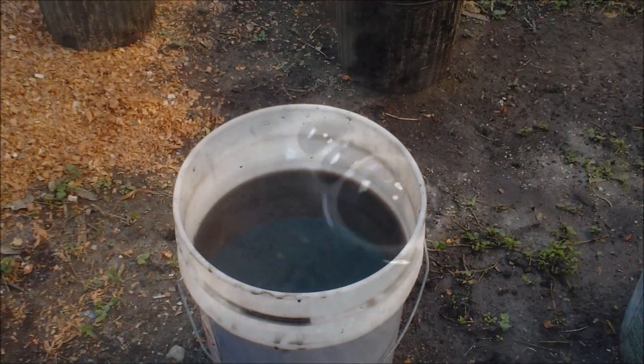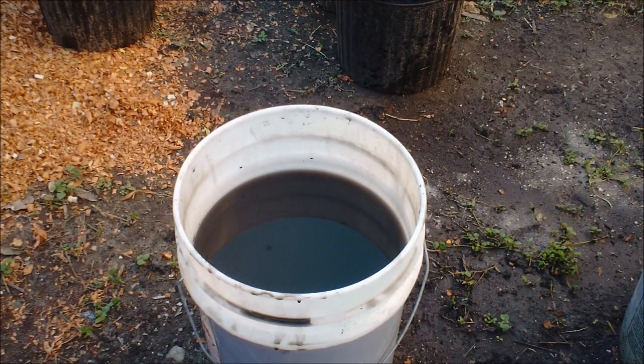I might even add more water. So it's been a little over 24 hours. It didn't turn out quite like I thought it would. From what I've seen online and on other YouTube videos, the reason why their tea froths up is because it's live compost with microorganisms releasing gas as you aerate the water. This is just store-bought manure with compost in it.